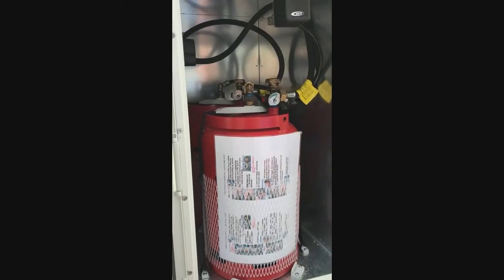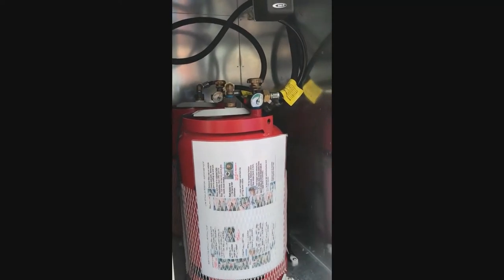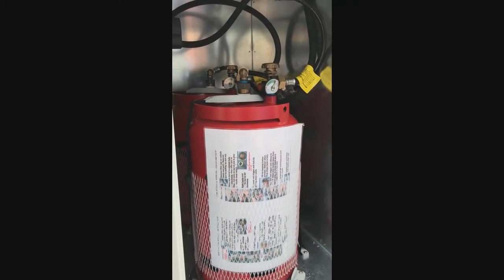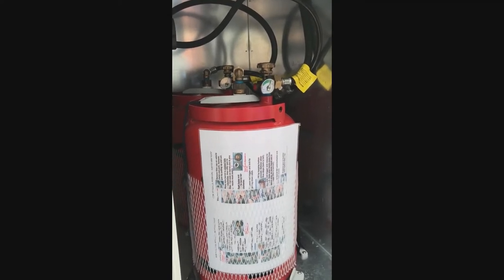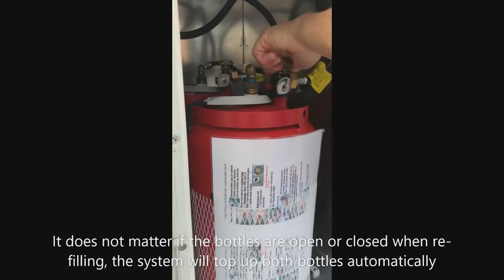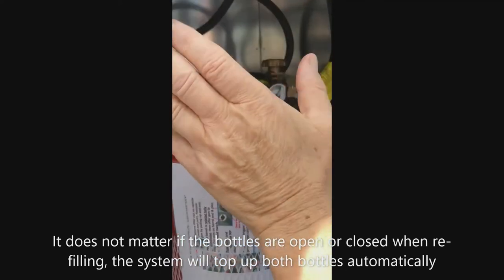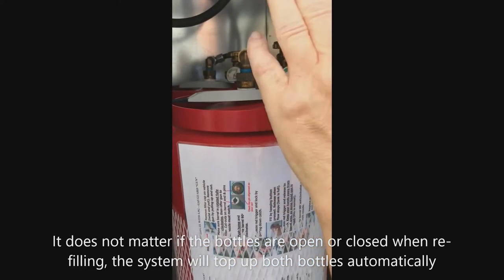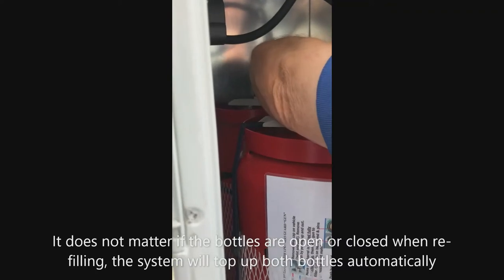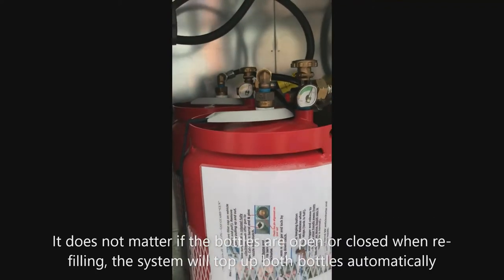All our motorhomes are fitted with LPG systems so you can refill the bottles at an LPG station. In the cab of the motorhome under quick start there's a guide to where all the LPG stations are. There are two bottles — one should always be open. Turn this anti-clockwise to open it and that bottle is now open and feeding the system. If this bottle runs out, simply open the next one in exactly the same way to get your reserve bottle.